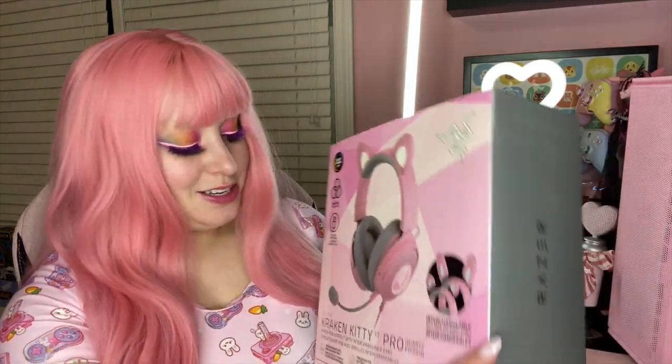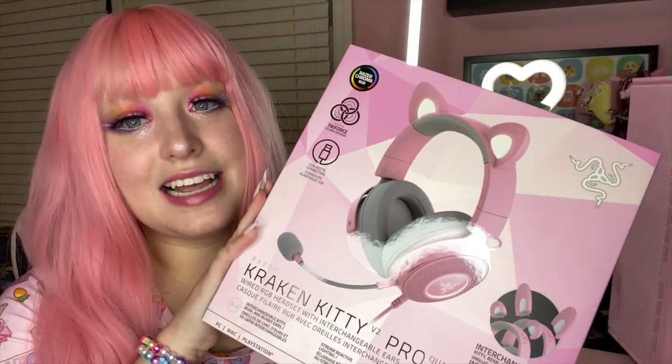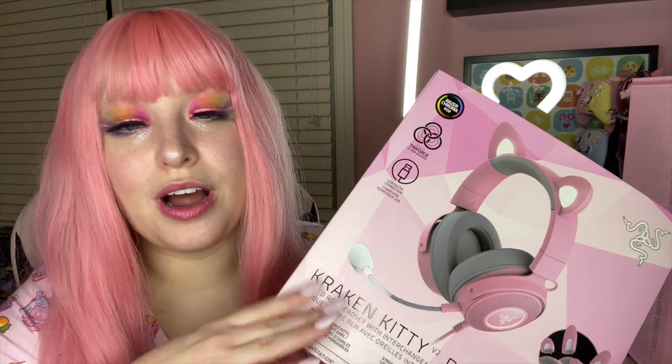Hi everyone, it's Fun! Hello my little bunnies. Today we are doing a new unboxing that I am so excited for. I've had this product for a little bit and I've been dying to unbox it, but I wanted to make sure I got all glammed for it because it felt right. Today we are unboxing the Razer Kraken Kitty Pro Version 2 headset — the one with cat ears that light up all different colors and you can sync them up to stream.